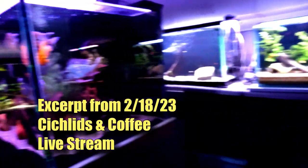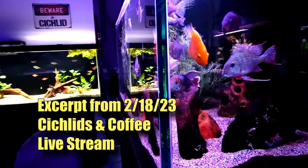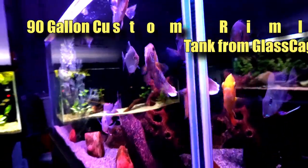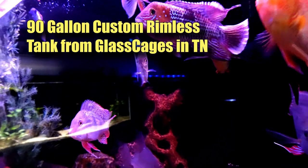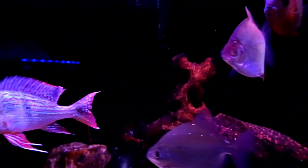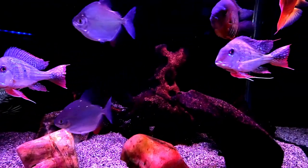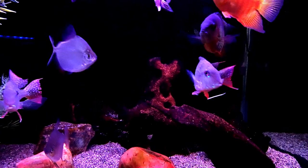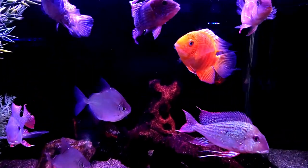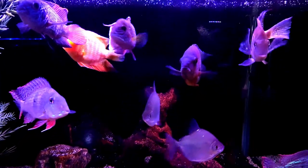Let's go ahead and take a lap of the fish room. The 90-gallon is looking good - that green tear is just about ready to go over to the 210-gallon. The geophagus are looking spectacular, and the red shoulder has stopped picking on the red spotted gold severum, which is good.